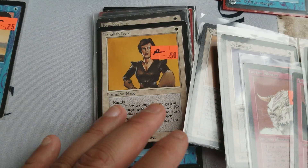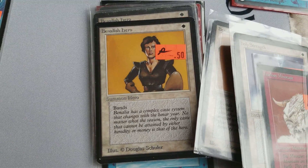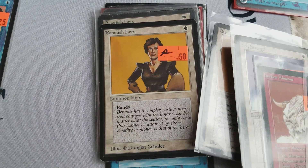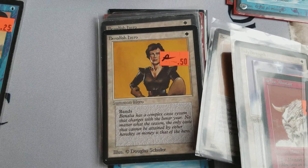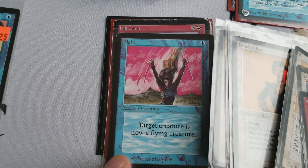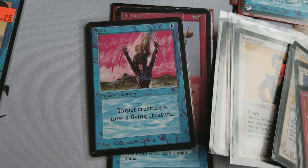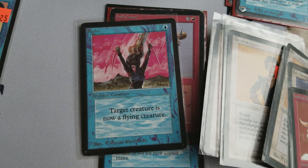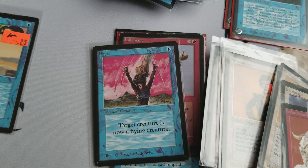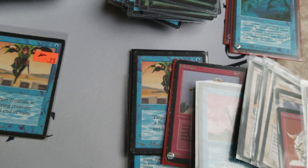These kinds of cards, like Banalish Hero — banding, that's a weird effect — but I just like these weird, quirky cards. These old cards that started the game are really interesting. And here's Flight. No one ever uses Flight, but maybe one day. If you put it in a Verduran Enchantress deck, that could be a nice little effect, because Verduran Enchantress is a green card that allows you to draw a card every time you cast an enchantment.